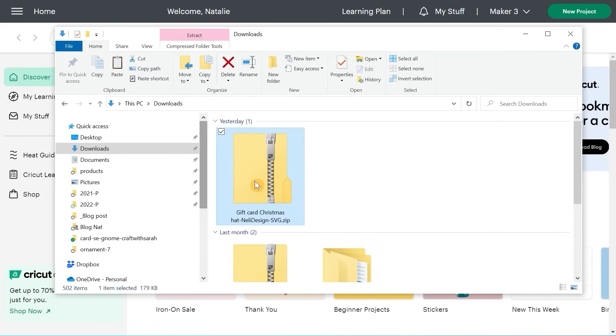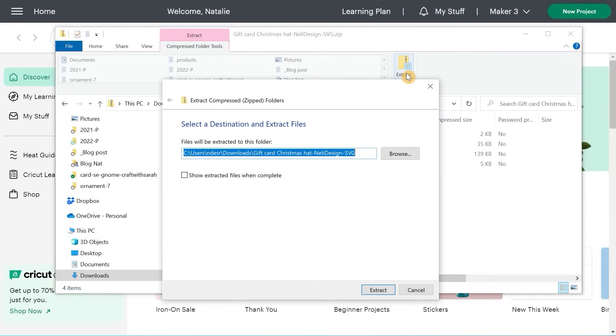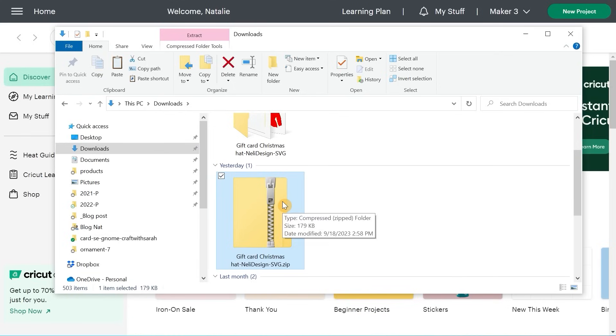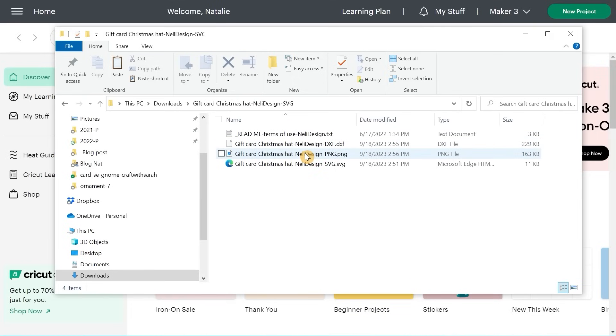When you download the project, you'll get a zip file — a compressed file you need to unzip. Double-click the zip file. On Apple, it will automatically unzip. On a PC, click 'Extract All,' find the folder where you want to save it, and extract. You'll find a folder without a zipper icon. Inside, there are three files: the DXF file for Silhouette owners, the PNG file just for visualization, and the SVG file — that's the one we'll import into Design Space.